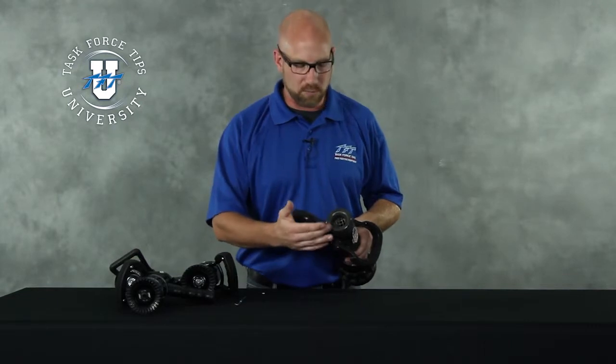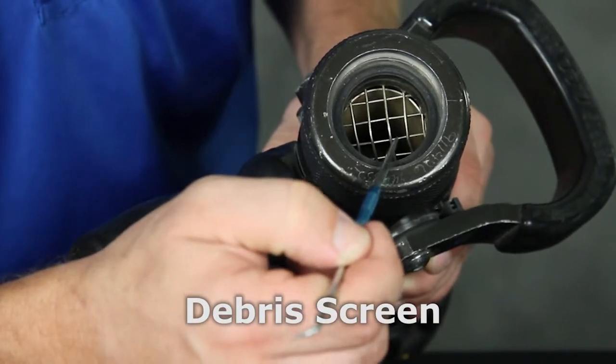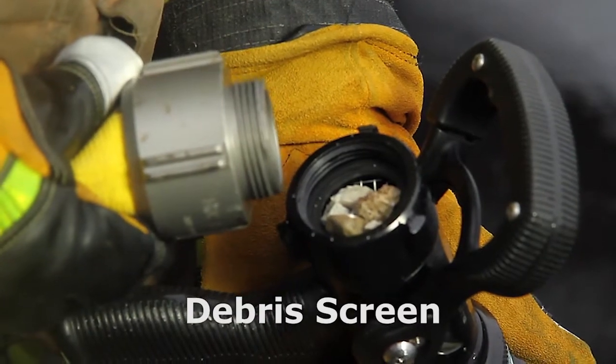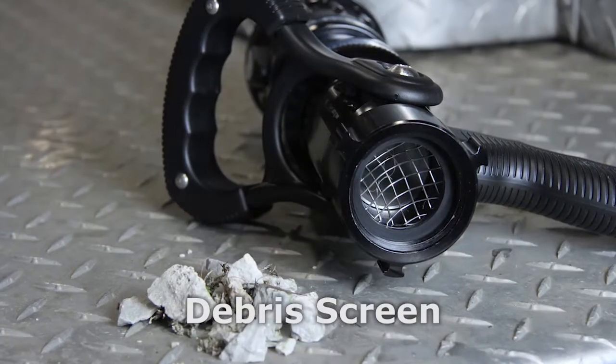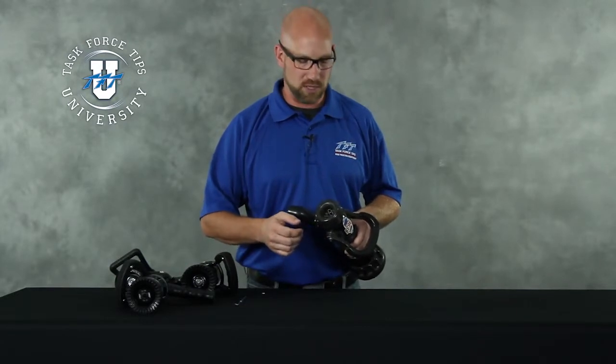In the case of a nozzle that has a slide valve, in most cases it will also have a debris screen in the back. Is the debris screen there? Is it in good condition? And the other thing we want to look for: is it clogged with debris? If it's done its job and caught debris before it's gone through the nozzle, let's go ahead and clear the debris out before putting it back on the hose line.